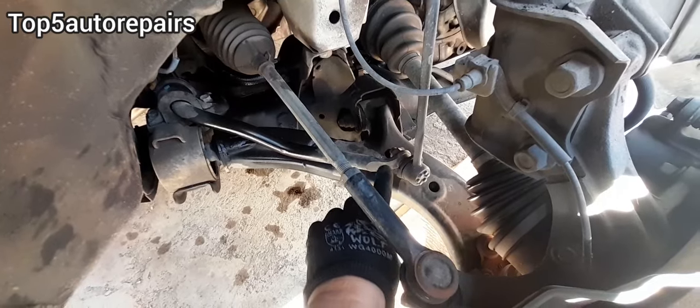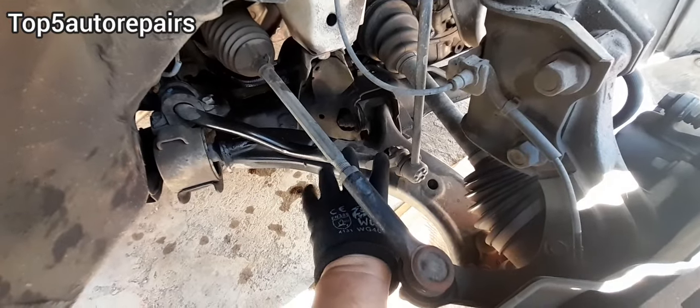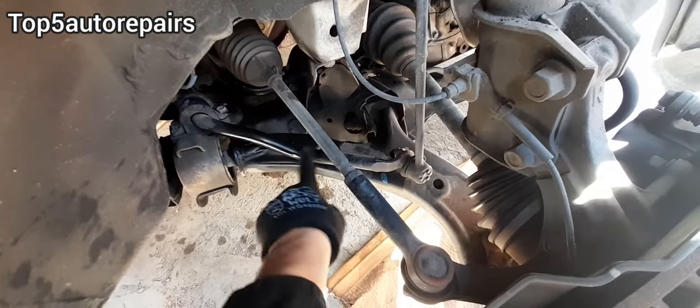The part that's unlikely to fail is going to be the sway bar, but you should always check it anyway to make sure the sway bar did not come out of place and make sure the sway bar is not bent.